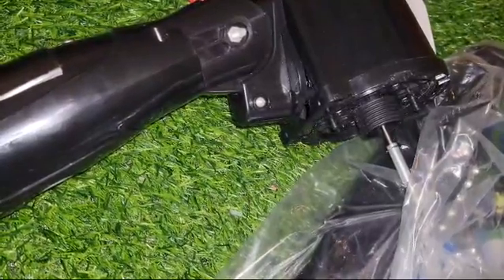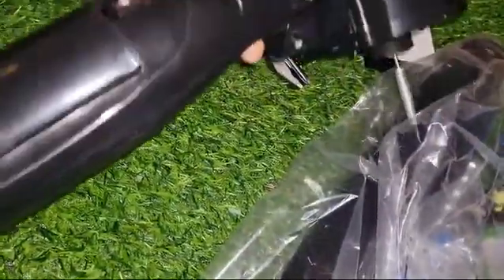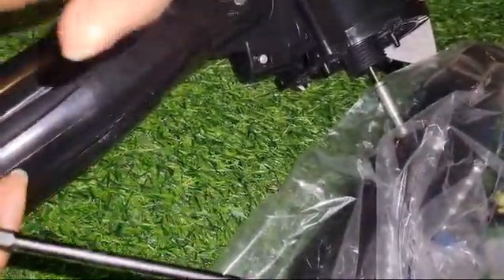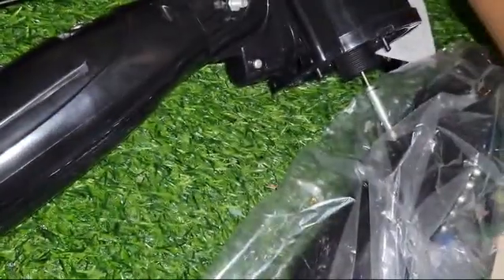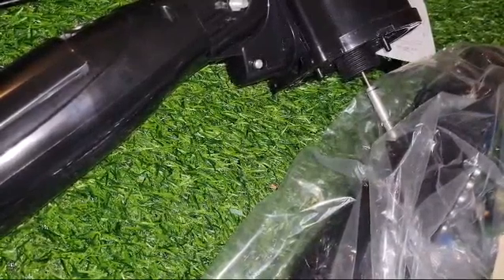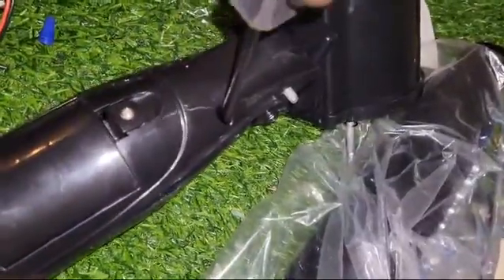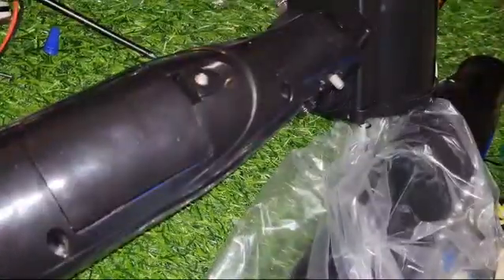Hi guys, welcome back to our channel. Today we'll be doing a battery change on the solar fan. What you will need for this video: a screwdriver, you might need scissors, pliers, and you are definitely going to need the replacement batteries. Please stay around to watch the entire demonstration as to what we're supposed to do when changing the battery in your solar fan.